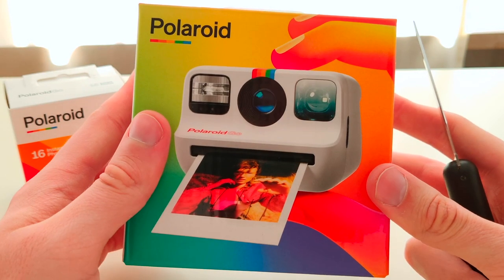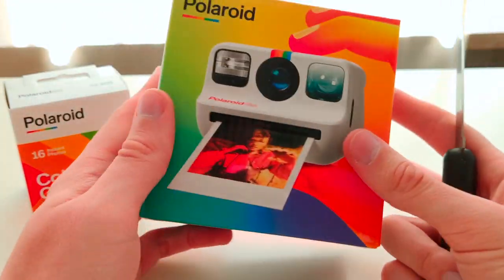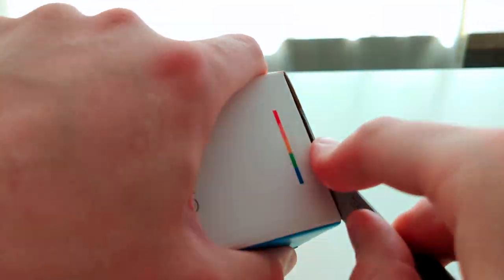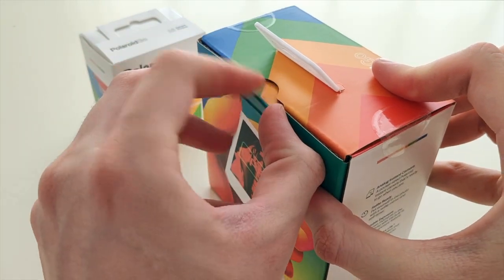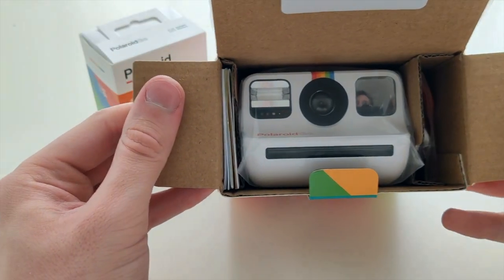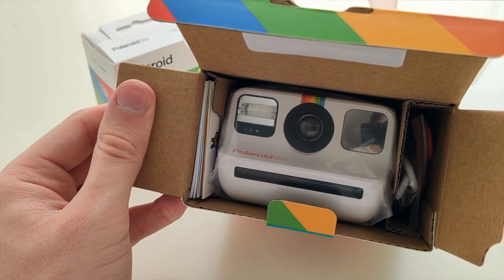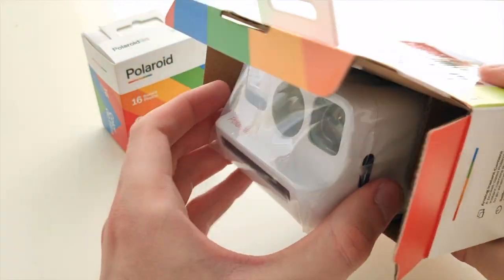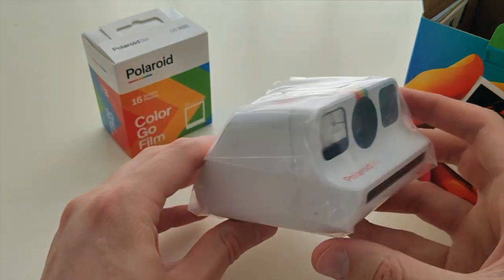All right, so here we have the box of the Go camera. Let's get this open — and here we have it! Oh my gosh, it's really small. Let me make it a little brighter. Yeah, it's so tiny! Oh my gosh — hold on, I need to get my Polaroid One Step just so you can see how tiny it is.